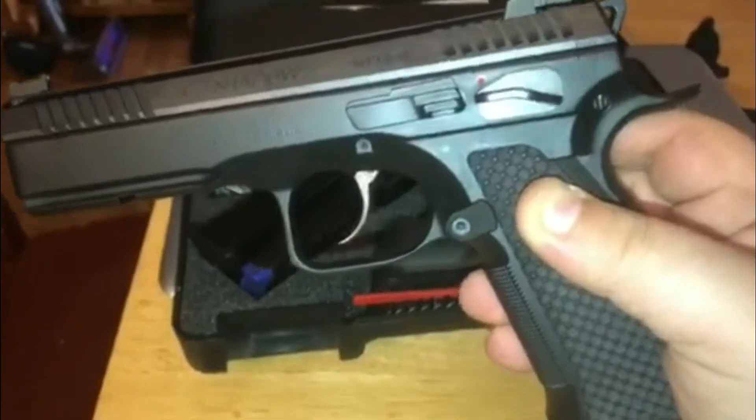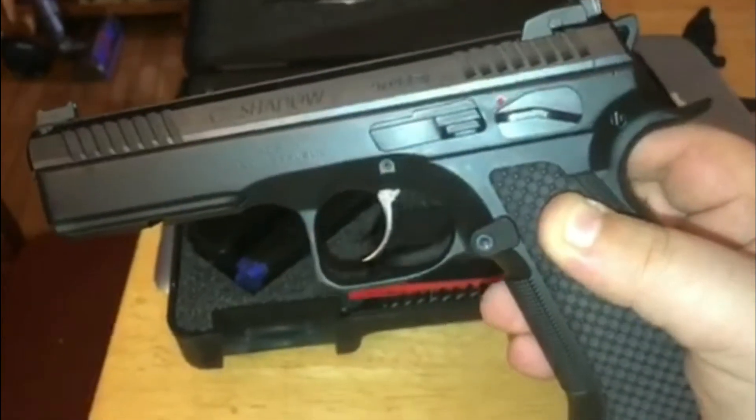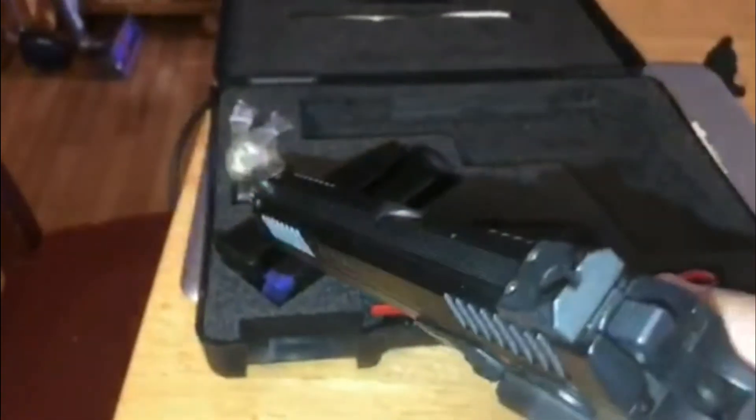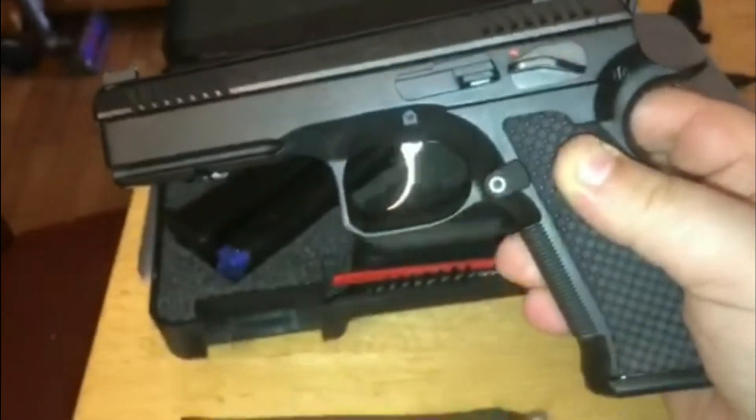The reset is probably the shortest trigger reset of any pistol I've ever handled. It's got the green fiber optic sight on it instead of the red, which I think I would have done as well.